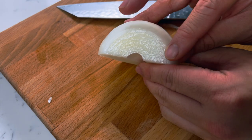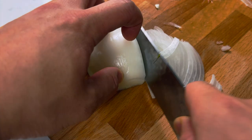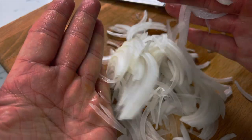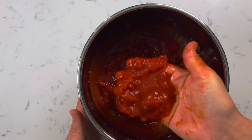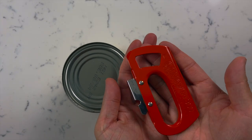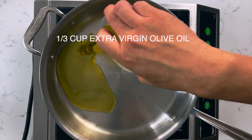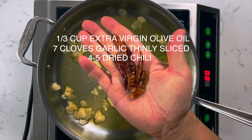With your knife you're gonna want to follow the arch so that all your slices look the same. Slice the onion as thin as you can so that they caramelize much quicker. You're also going to want to open a 28-ounce can of whole tomatoes and break up the tomatoes with your hands or use a spoon — I prefer my hands. In a pan or pot, add a third cup of extra virgin olive oil, your garlic slices, and five dried chilies.